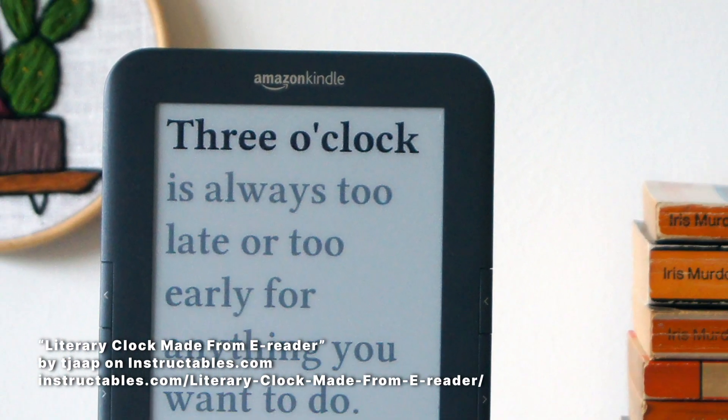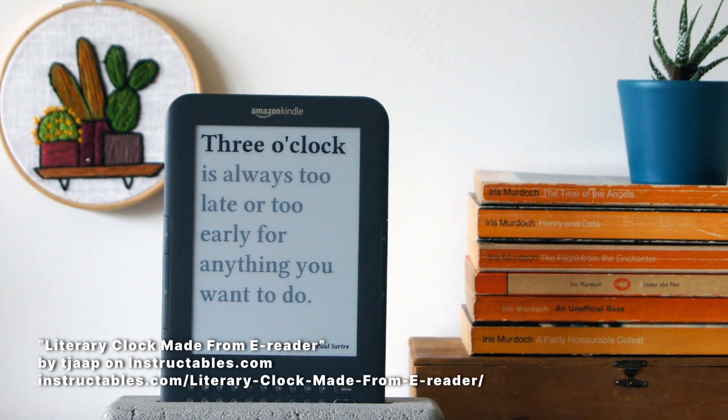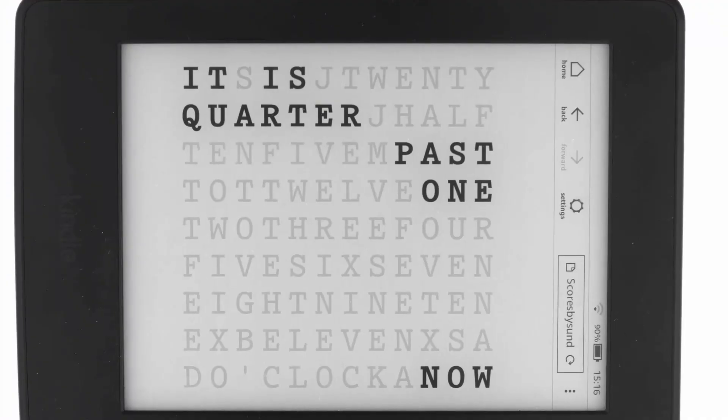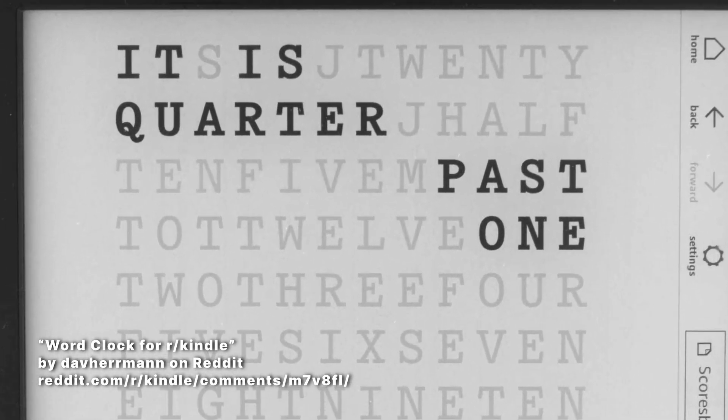You can turn your old e-reader into a clock. There are several open source apps that do this. You install the app and then you can place the tablet in a prominent location in your home or your office. It's a great way to repurpose the old e-reader and it adds a little bit of style to your space.